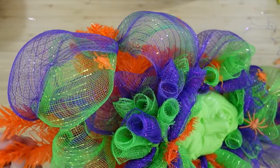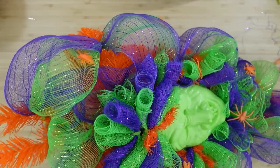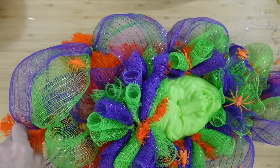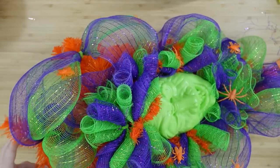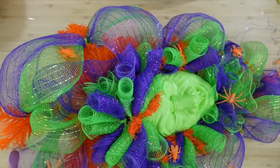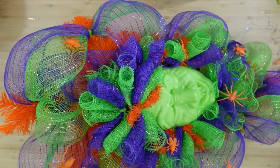Look at her — she's a beauty. Just pull those two branches up there at the top, pull that top part around, and now we've covered up the hanger too. You can skip that part if you want to.